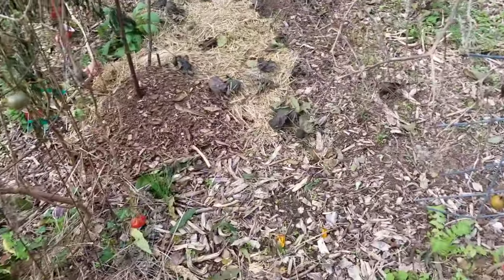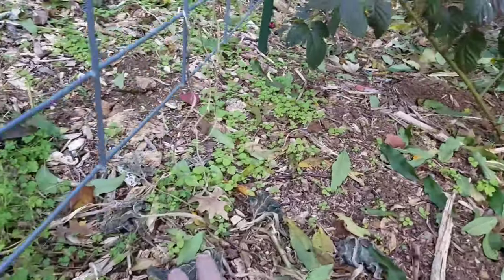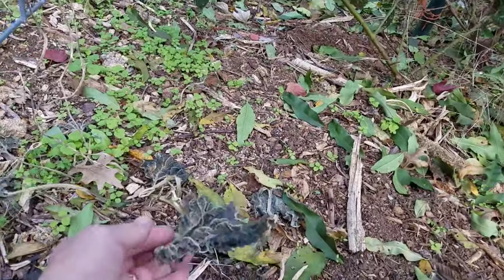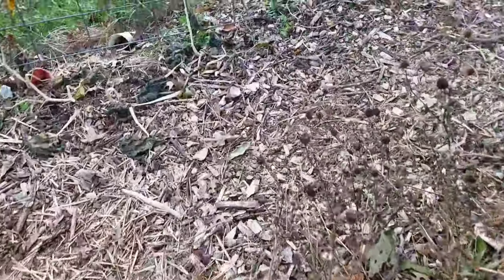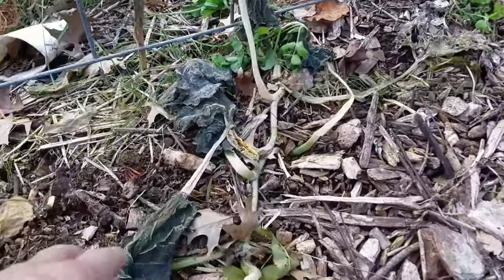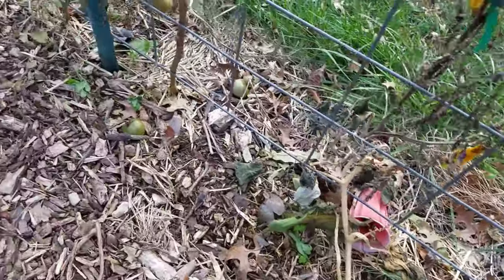There was another one over here that I stuck in the ground from a thinning, and one more over here. The good thing is it's only four months until I can start some of these tromboncinos inside. I think I'll go ahead and start them inside to give them a head start on our season here too.